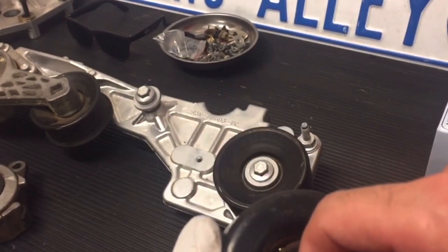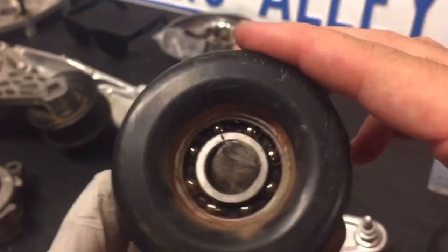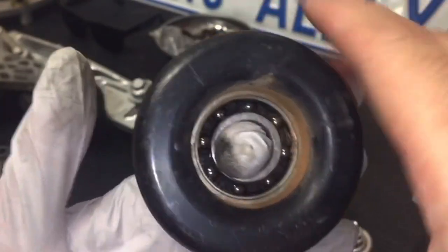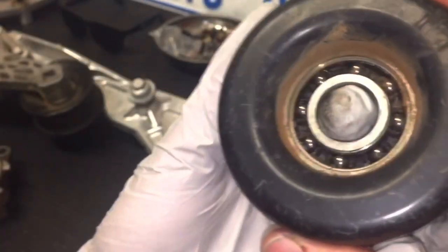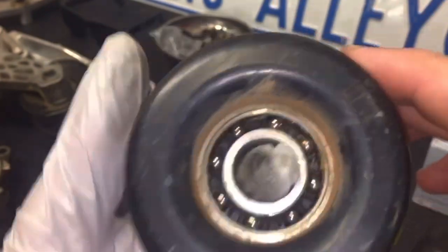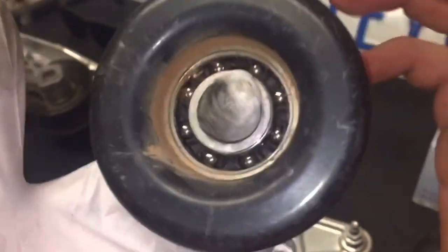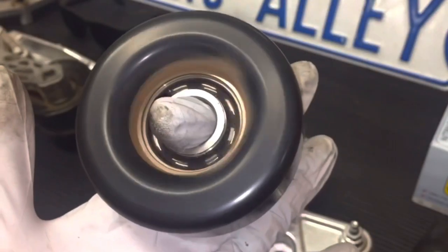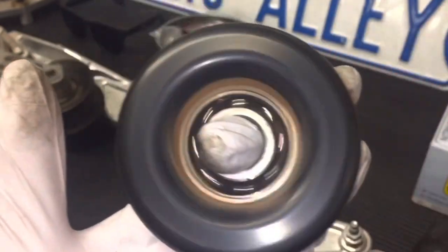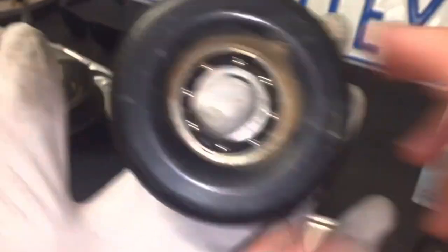Here's one that's never been changed — 200,000 miles on this one. As you can see, let me turn the light on. Trying to spin that with literally no grease in there. That's what that one looks like — it's pretty much just dry. You can hear the grittiness. Do they still spin? Yes, but there's no grease or anything in there. It's eventually going to be just hot metal on metal.